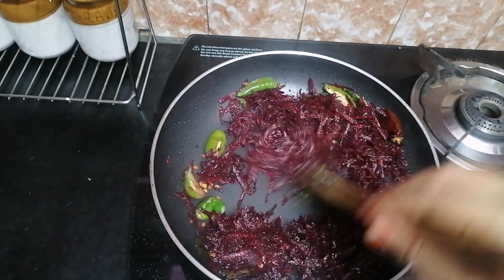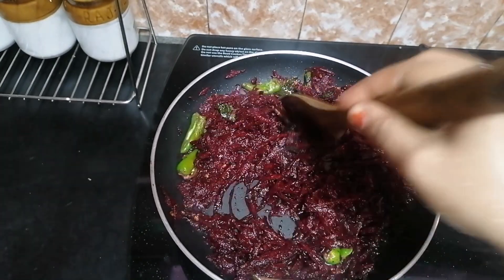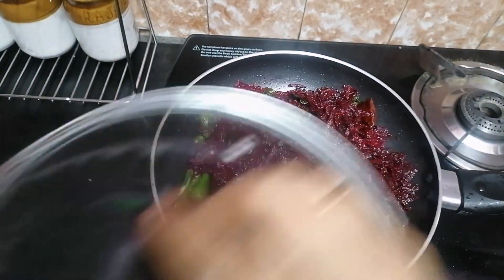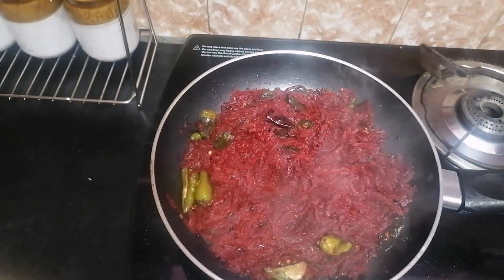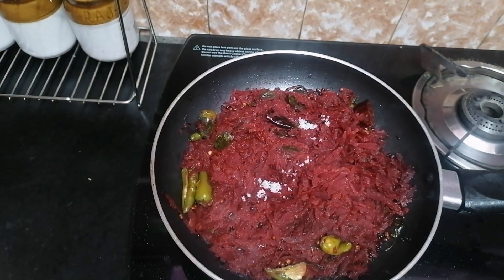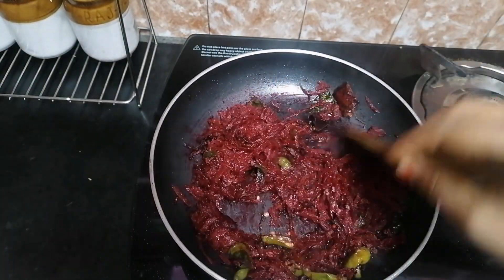Add the beetroot and cook for about 3 minutes.